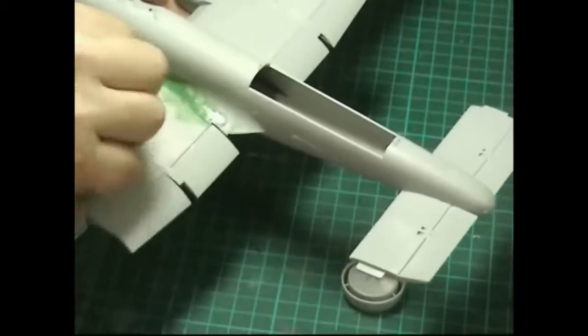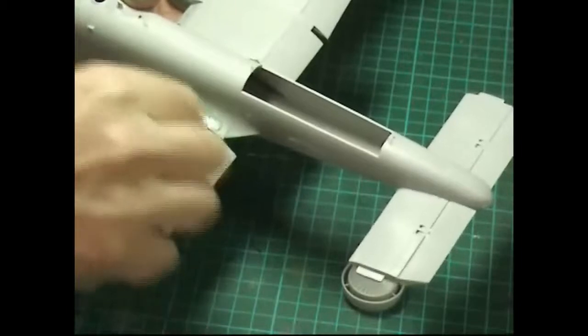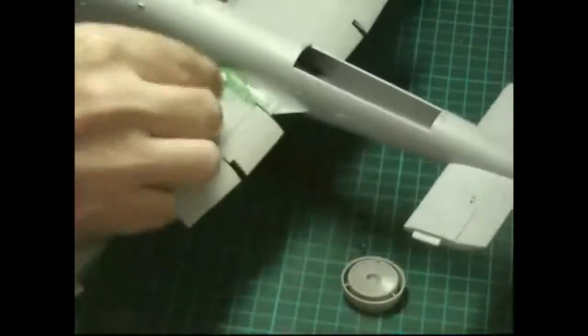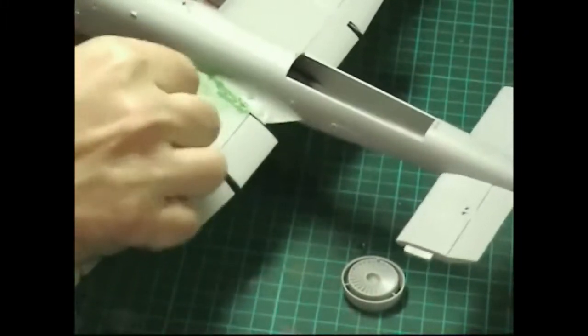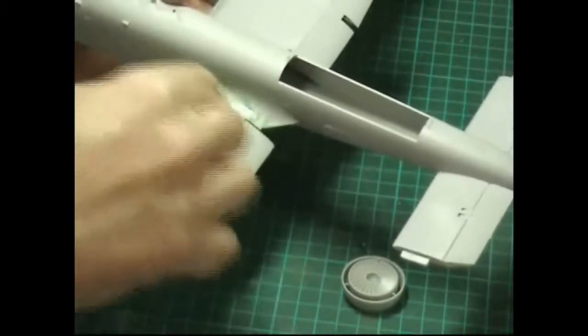As soon as it starts to drag, you know it's time to get a fresh cotton bud with more thinners. Dunk into the thinners, get thinners on there, and we can get into the wing roots and all the other bits and pieces and just rub it away.